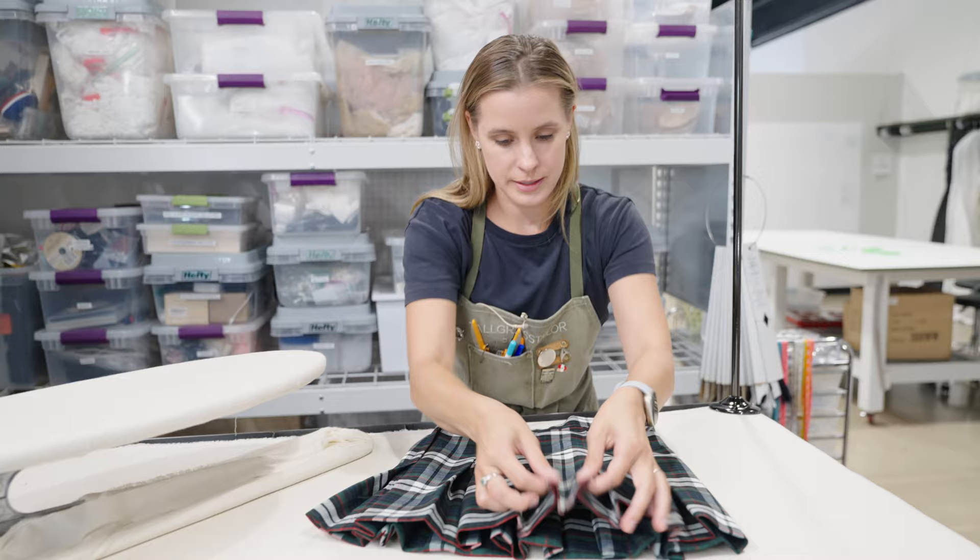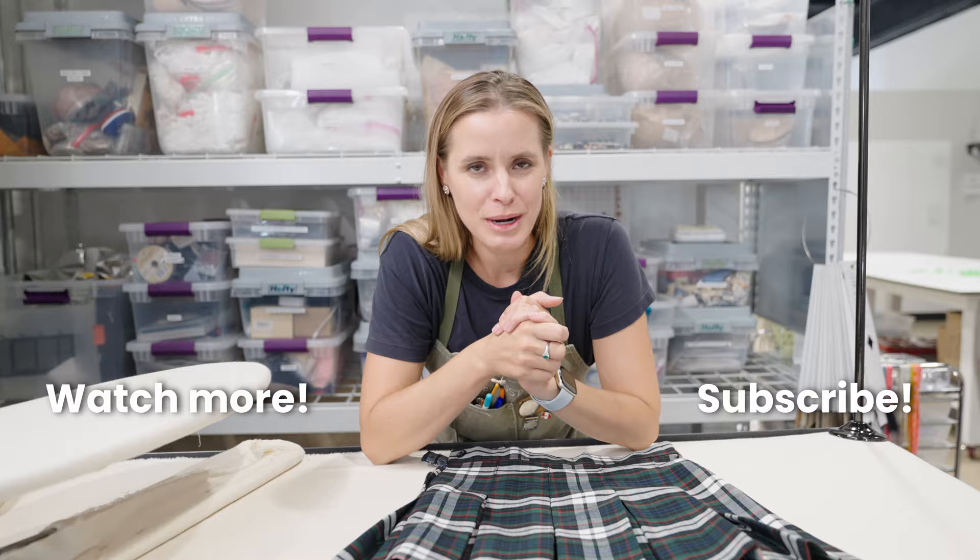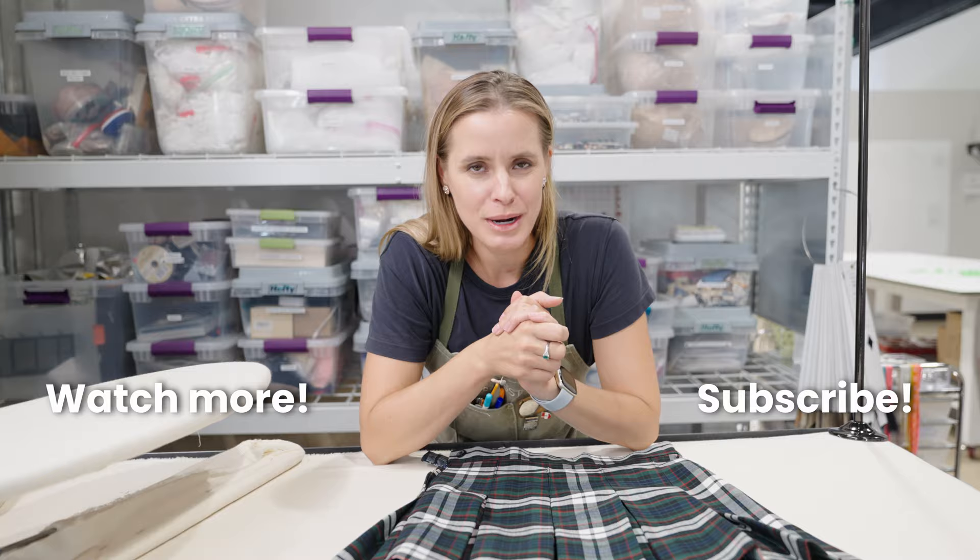Little Susie is ready for her first big day. Thank you so much for joining me on hemming and pleating the infamous schoolgirl skirt. Good luck, parents and children alike, for the new school year — and questions, comments, all the things. Thanks for joining me. See you next time.